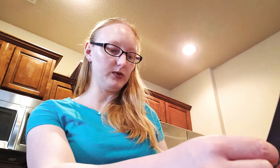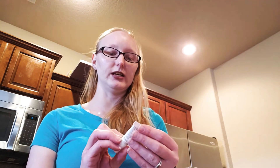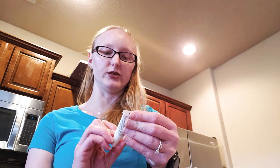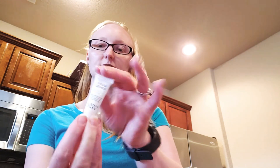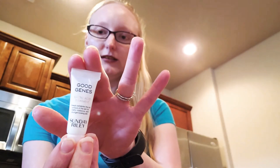On the shampoo it says a hydrating shampoo and conditioner set that nurtures with botanical oils and rich butters for luxurious healthy looking hair. The next thing we have here is Good Genes Lactic Acid Treatment. It deeply exfoliates the dull surface of the skin for clarity, radiance, and younger looking skin. So that's exciting to get. I can't wait to use this. Hopefully it does what it's supposed to do.